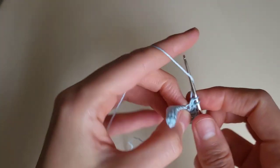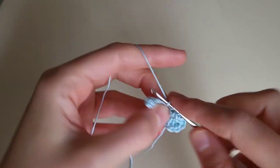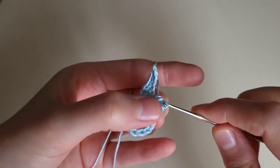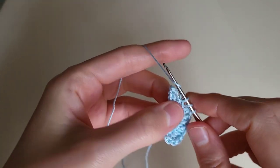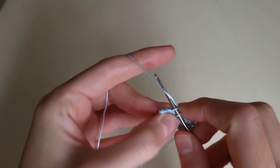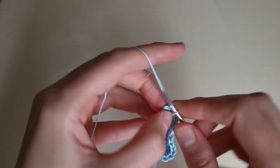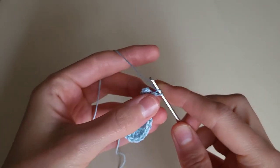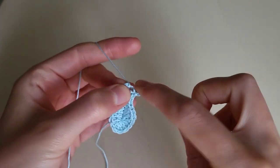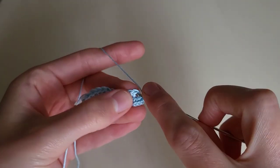One, two, three, four, five. Then we make 4 double crochets: 1, 2, 3, 4. Then 2 half double crochets: 1, 2. Then 4 single crochets: 1, 2, 3, 4. And three single crochets more in the last loop: 1, 2, 3.